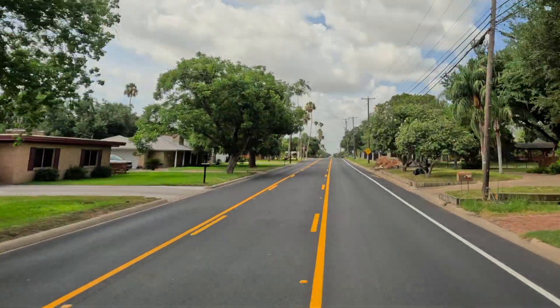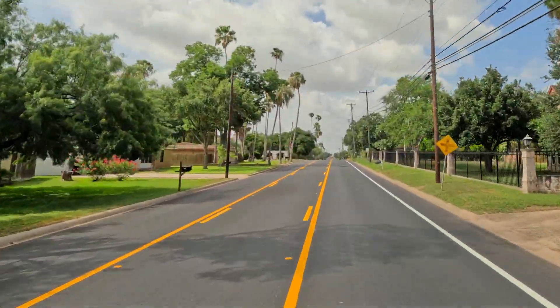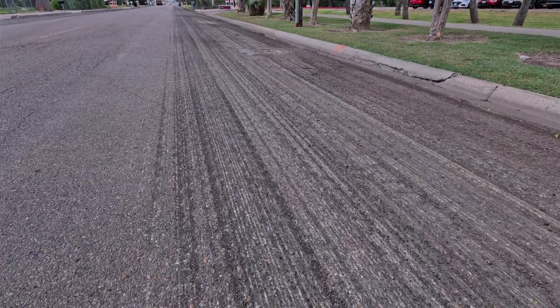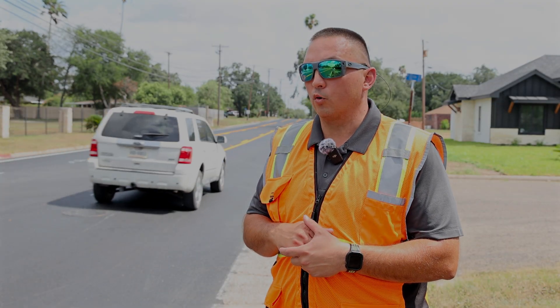We're doing about a mile on this project and we're going to continue about another mile and a half down the street. We zip, we sweep, we prepare all the utility cuts around the manholes, around the water valves, etc. Then we come back and do our overlay with the same team.